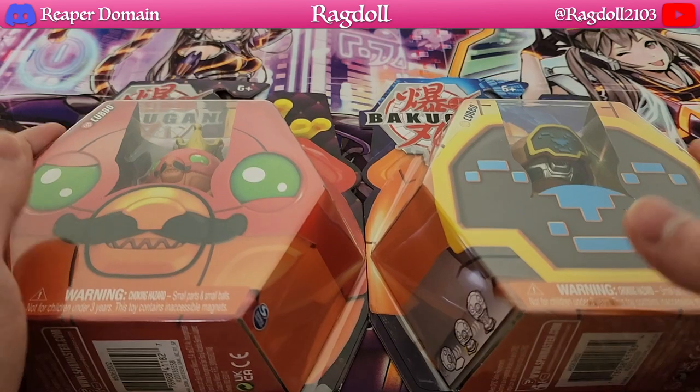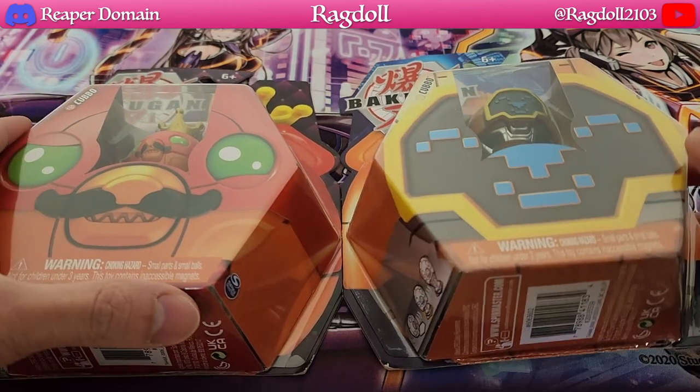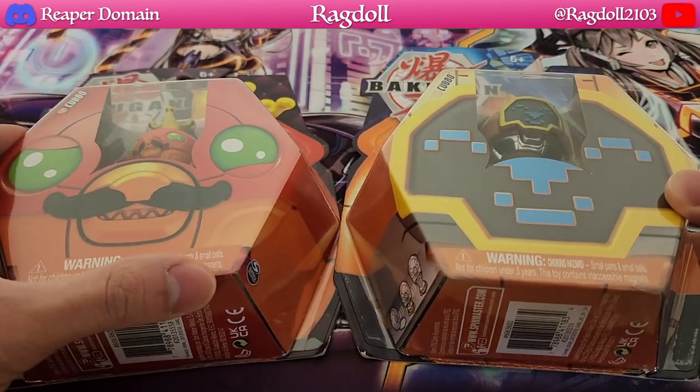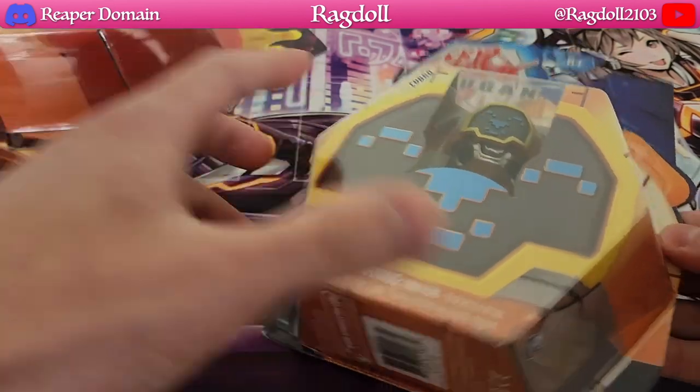So with that being said we do have these two over here. It's just going to be a really quick opening to be honest, just because this is something I wanted to see what they actually had to offer. And yeah, it's just something really fun so let's just get on with this opening.